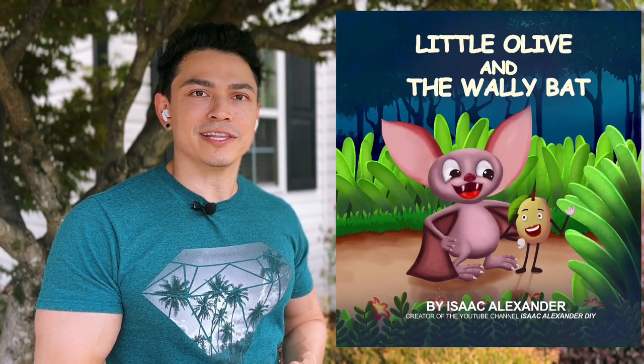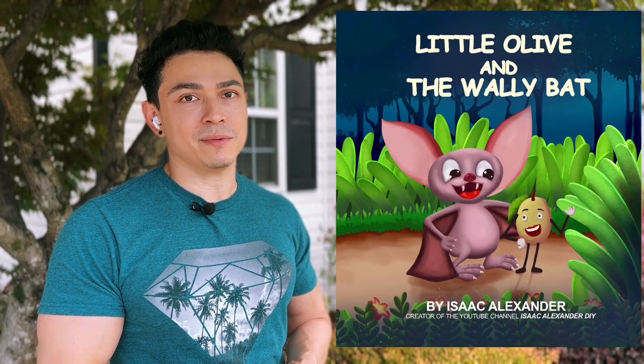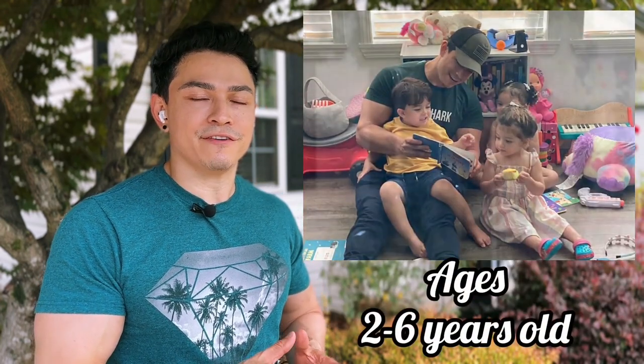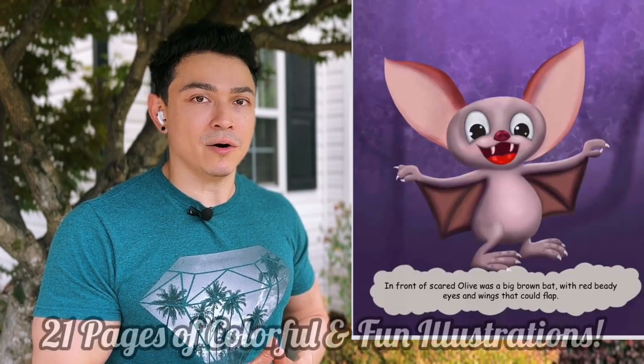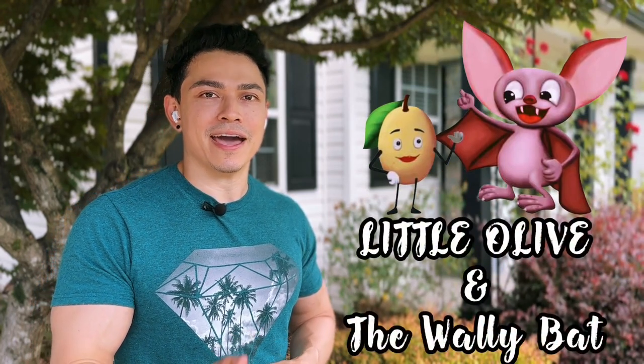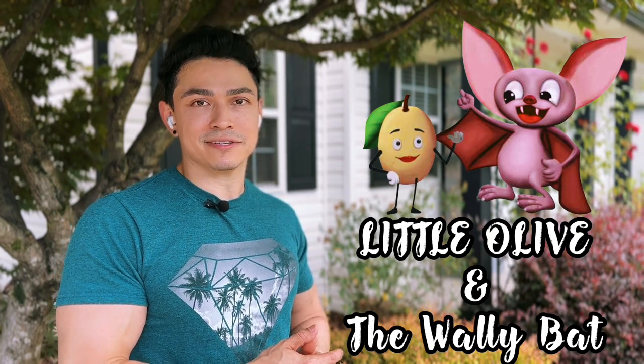I wanted to take a quick moment to mention the first book I've written. It's called Little Olive and the Wally Bat and it's available on Amazon via paperback or Kindle. It's rated for kids ages 2 to 6 and follows a brave little olive who gets lost and is found by a very helpful brown bat. If anyone wants to support me or read it to their little ones, go check it out — Little Olive and the Wally Bat on Amazon. Now let's get back to this amazing tutorial.